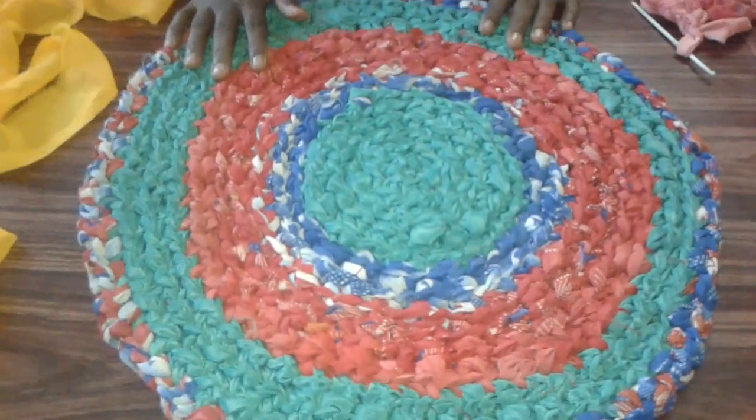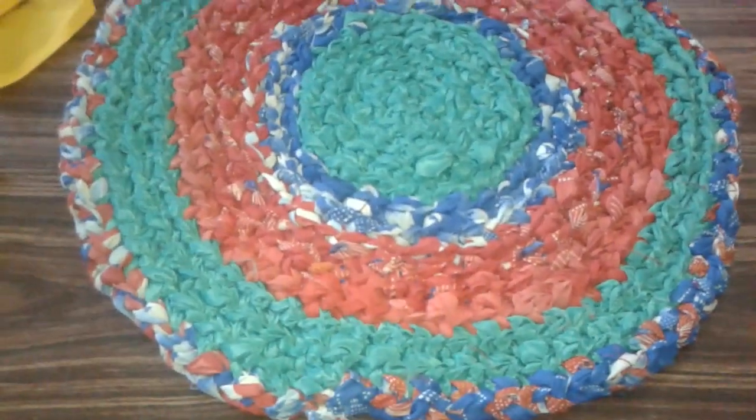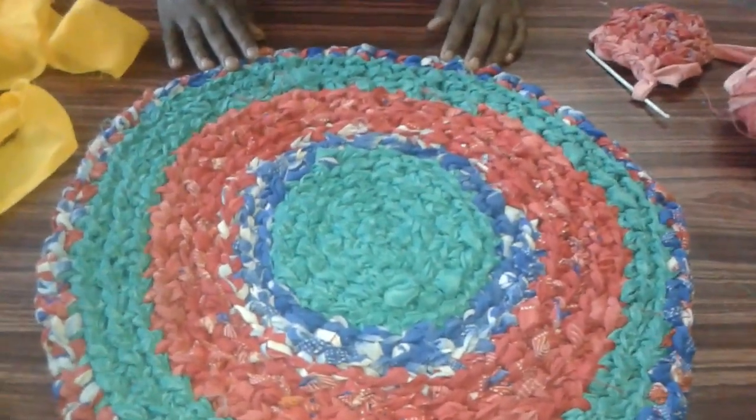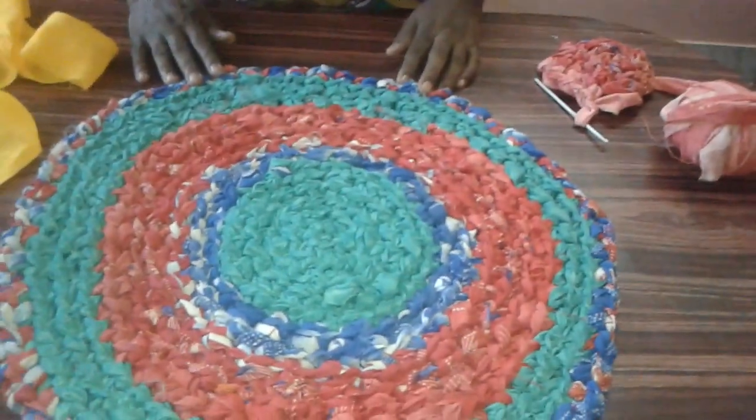You will get this shape. You can use color combinations with two or three saris. I'll show you how to finish this doormat now.